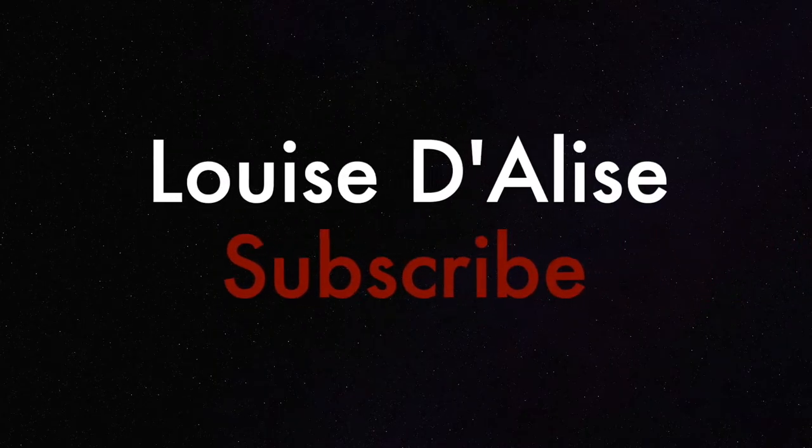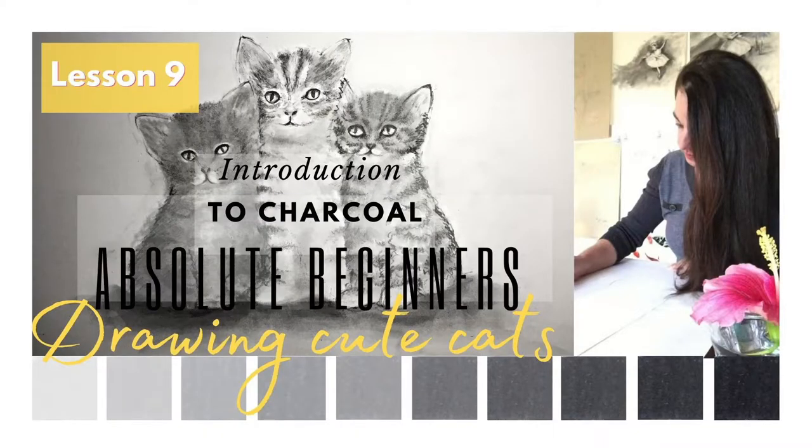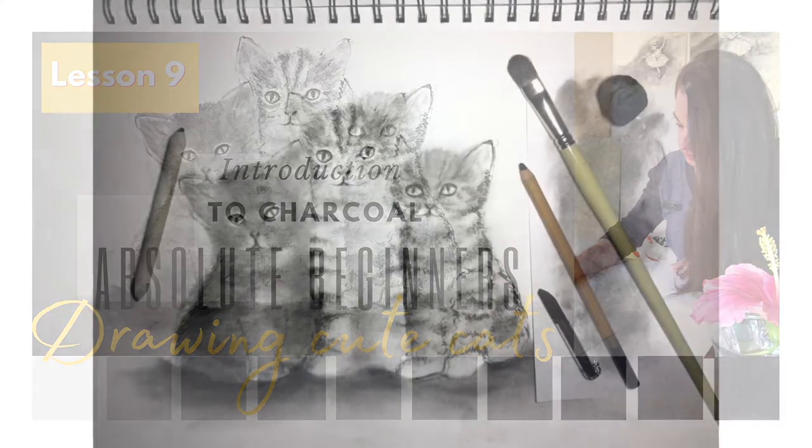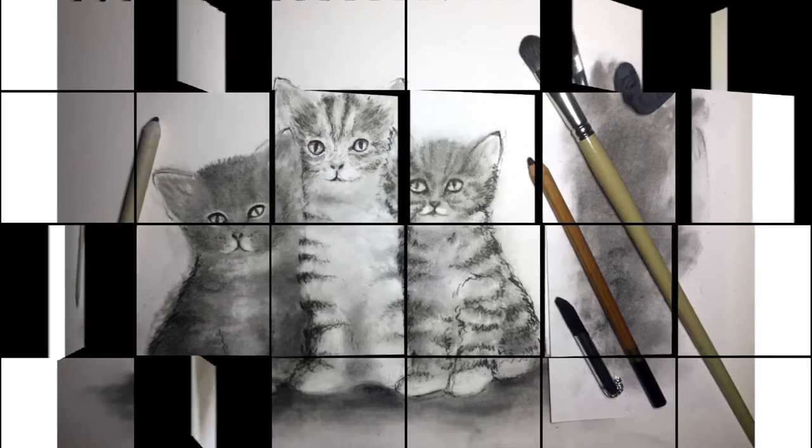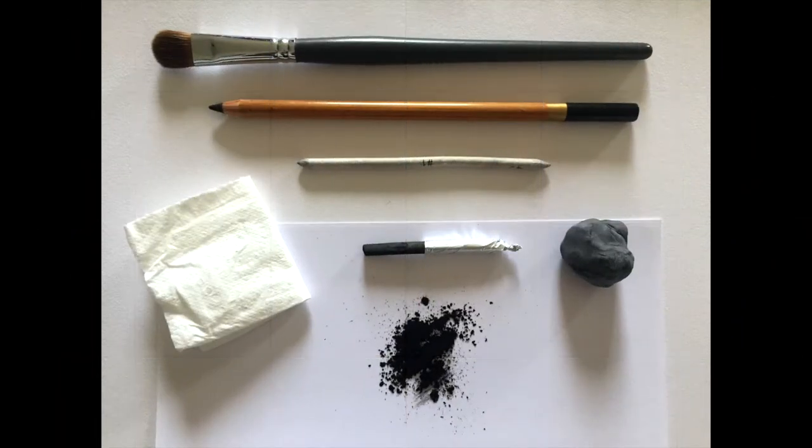Hello and welcome. Thank you for joining me today. My name is Louise Delis, artist and teacher, and in this video we're going to be using charcoal to draw these three gorgeous cute little kittens — and I'm sure we could all agree that they're certainly cute. Let's get straight to it.